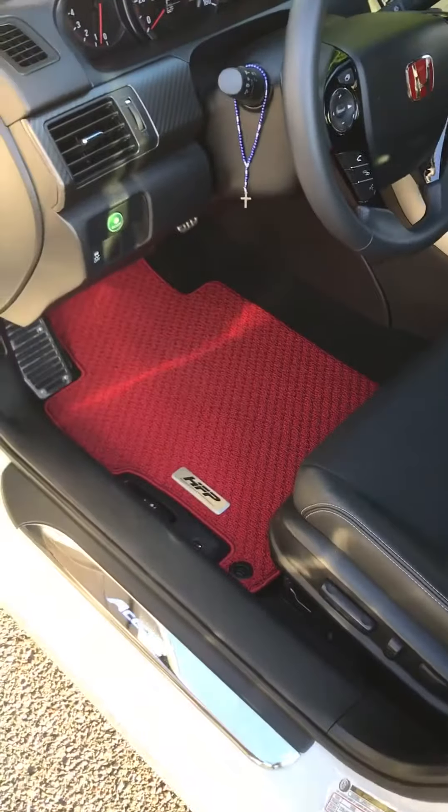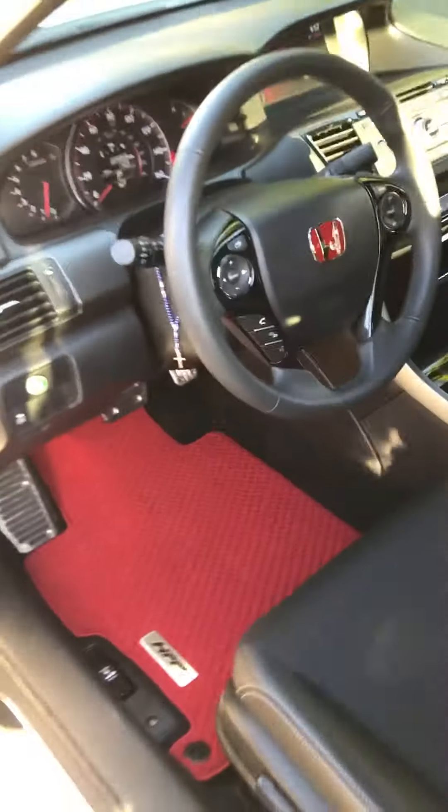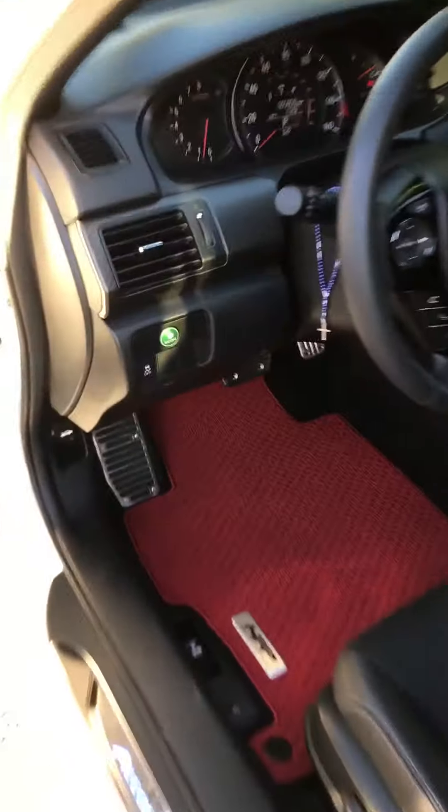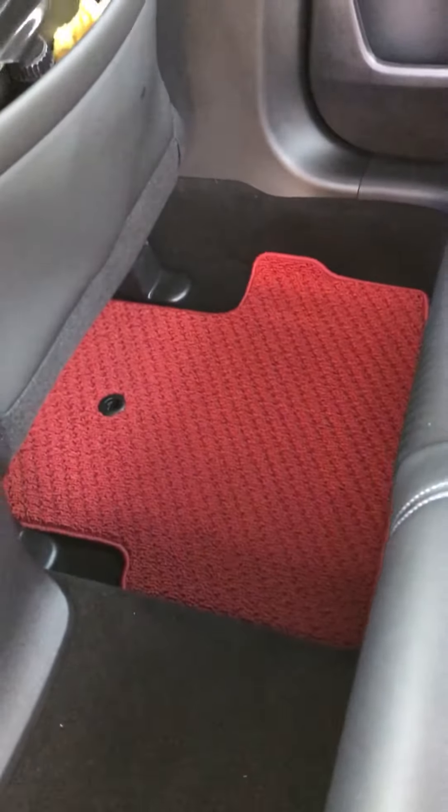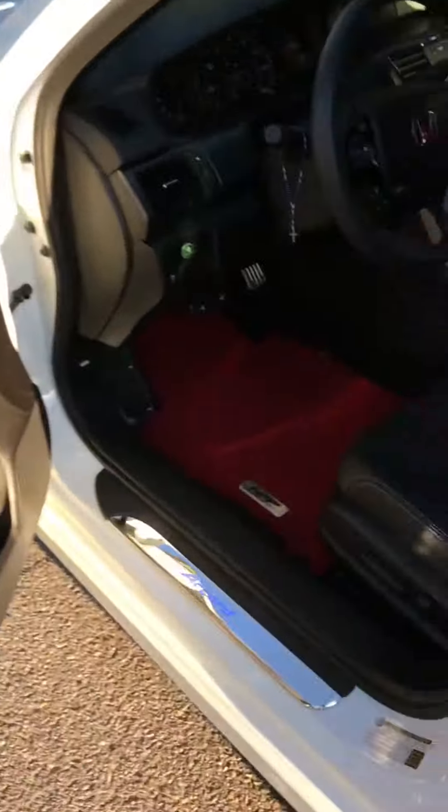I also added these HFP — Honda Factory Performance — mats. This is the driver side with my red H, and over here for the passenger it's got the logo right here. And then in the back seat right here, so this is them. They were a little pricey but definitely worth it.